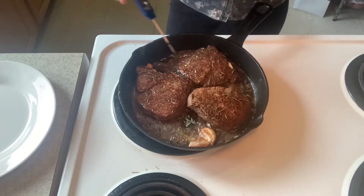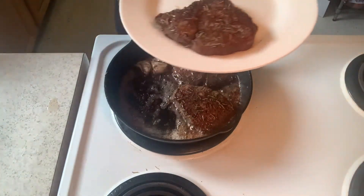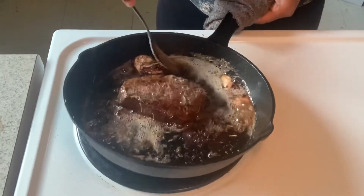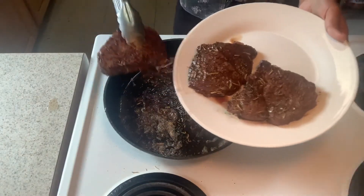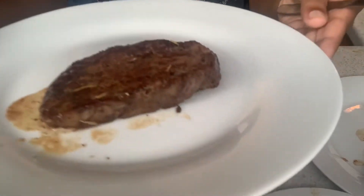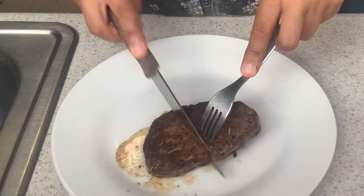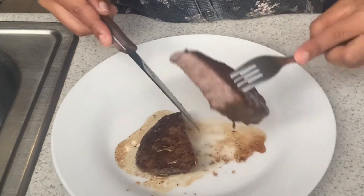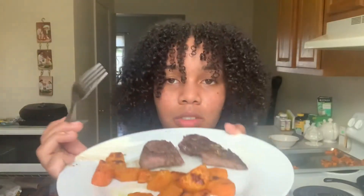I constantly check the temperature of my steak so that I can take out my medium well piece before it was fully cooked — that piece came out first. My last piece was the most well-done and I took that one out last. I'm going to cut the well-done piece in half so you guys can see what it looks like on the inside — as you can see when I'm cutting into it, it's still juicy, the juices come out, it looks super tender, and it's completely well done with no pink inside. I'm eating it with some sweet potatoes.